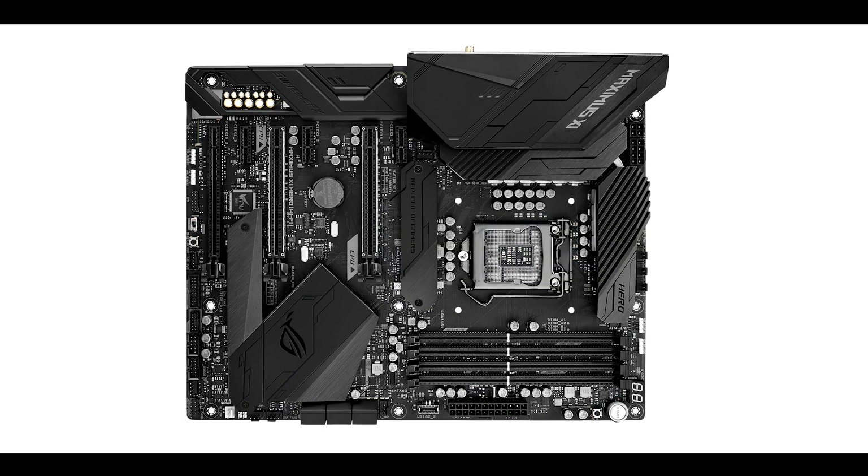Let's take a closer look at the connectors on the motherboard. We have a couple of USB 2.0 connectors which can both transfer up to 480 megabits per second, a USB 3.1 Gen 1 connector which can transfer up to 5 gigabits per second, and a USB 3.1 Gen 2 Type-C front panel connector which can transfer data up to 10 gigabits per second. Let's not forget our usual front panel audio connector.